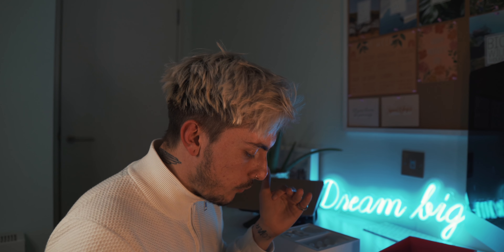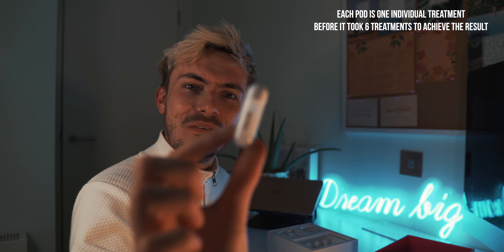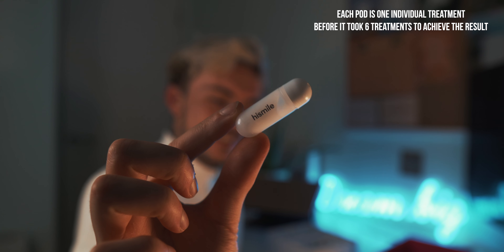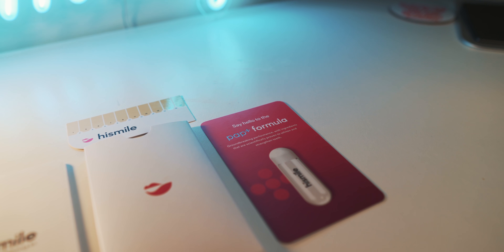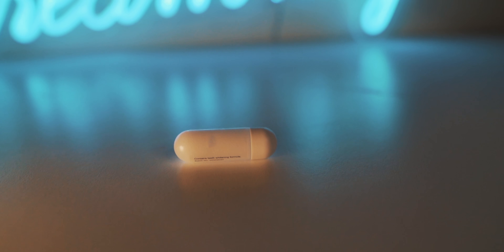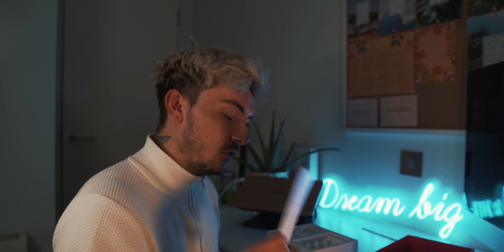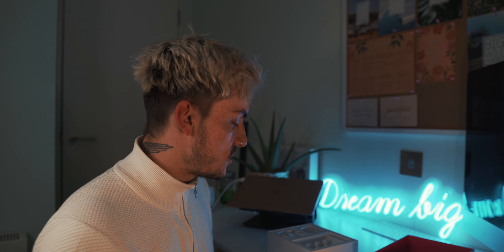There's a bit more detail on that PAP formula. It says: 'groundbreaking performance with ingredients scientifically proven to whiten and strengthen teeth' — which is very interesting. It comes in these little HiSmile bullets. Their PAP formula combines expert-level formulation with scientifically proven ingredients to provide fast and effective results. If you want more detail, head to their website.